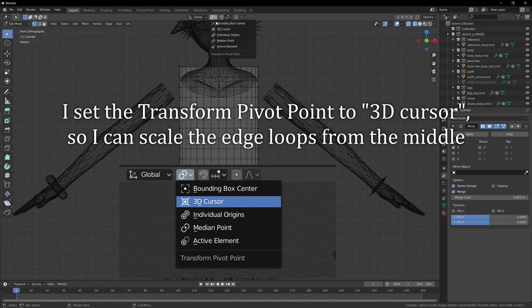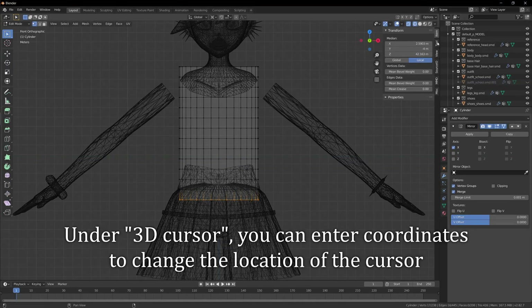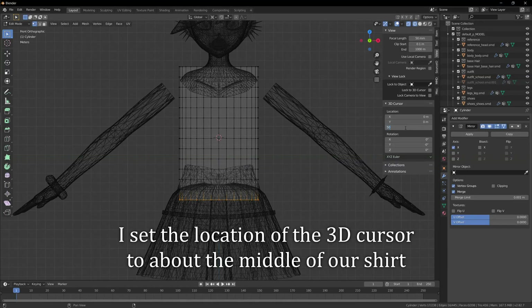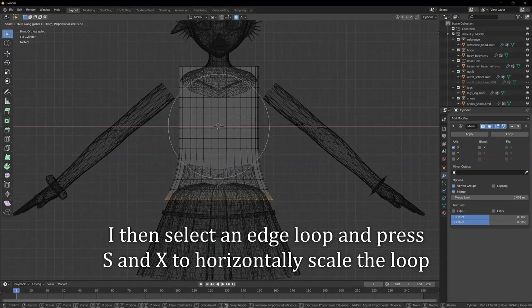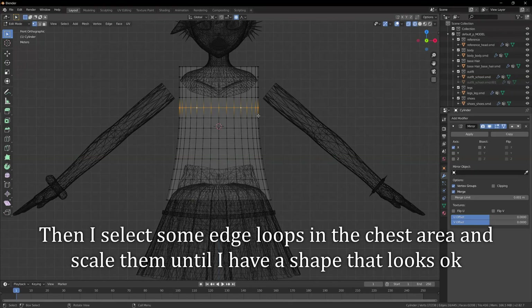I set the transform pivot point to 3D cursor so I can scale the edge loops from the middle. Press N to bring up the sidebar, then click on View. Under 3D cursor, you can enter coordinates to change the location of the cursor. I set the location of the 3D cursor to about the middle of our shirt. I then select an edge loop and press S and X to horizontally scale the loop. I align the bottom of the shirt with the hips again, then select some edge loops in the chest area and scale them until I have a shape that looks ok.